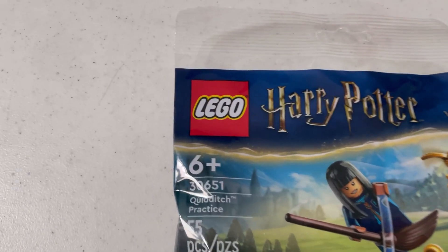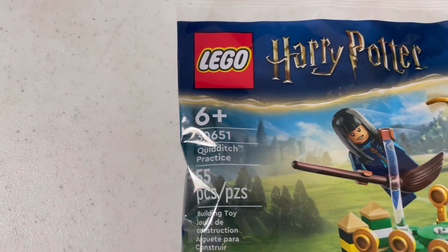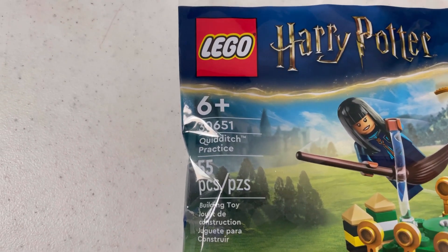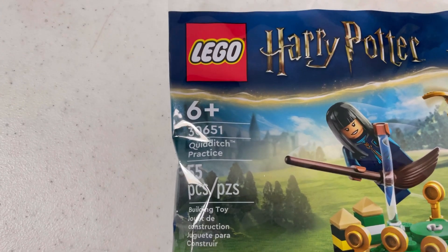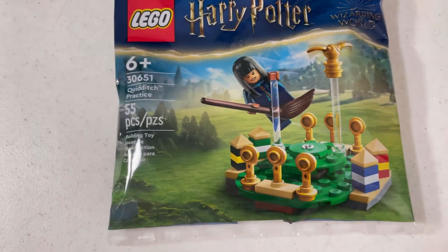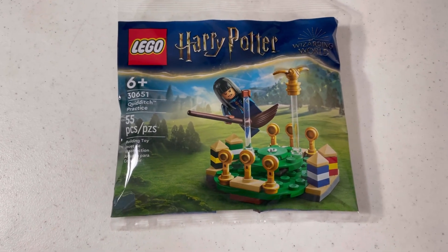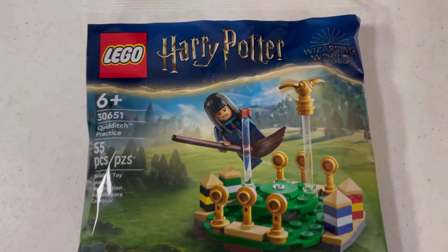Hello, welcome to Bobby Bricks — Bricks and Tables for Power Red Wednesday, where we're building set 30651, Quidditch Practice. This is 55 pieces and it comes with one minifigure. I'm going to start building this set and you'll see a time-lapse right now.